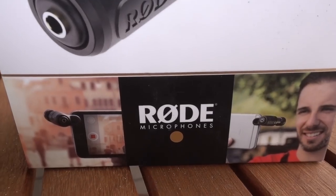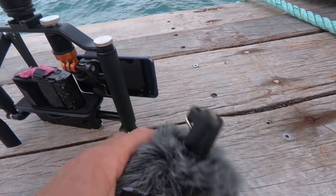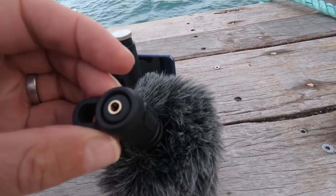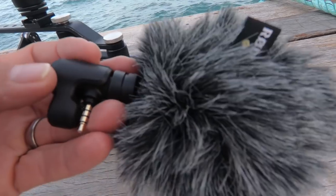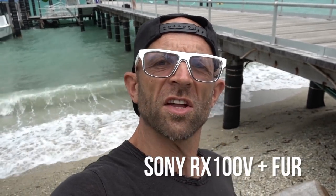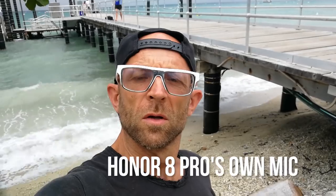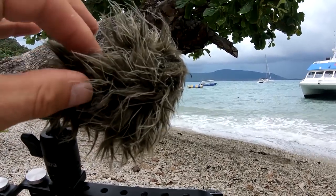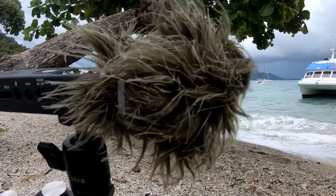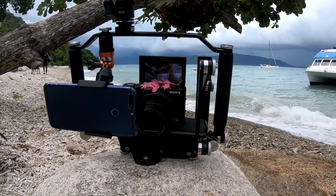I also have the option of a Rode Video Mic Me, which I purchased. This is a simple directional mic for smartphones — that rear socket is for monitoring your audio on headphones. Here's a quick sound test: my Sony first with a bit of DIY fluff on the mic, then the Rode mic me. The Zoom audio needs pushing up in the edit, but it's certainly the best of the three in windy conditions — although that pink fluff stuck on my Sony does a surprisingly good job.